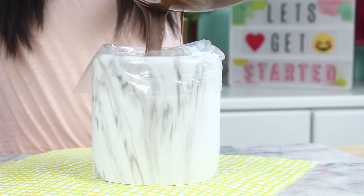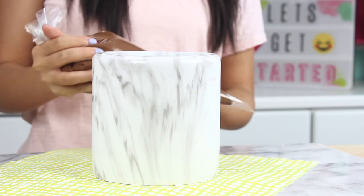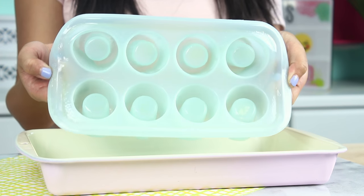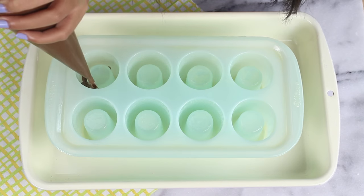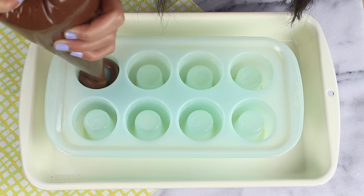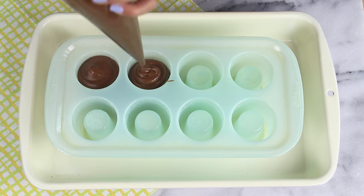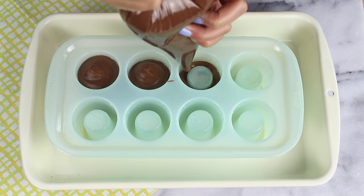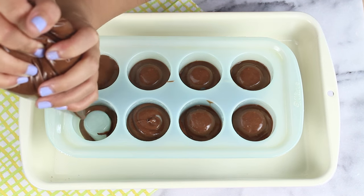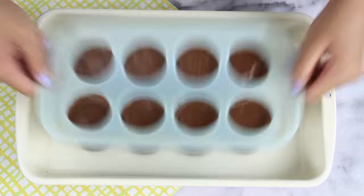At this point we're going to transfer this into a pastry bag — this makes it a lot easier to fill our molds, but you can use a Ziploc bag too. Now we're going to grab our cup mold; I got mine from Michaels and I'll leave a link in the description. You want to grease it really, really well — spray down the whole thing, leave no spot untouched. Fill it up almost all the way and make sure you cover the top edge. Then tap down your brownie mold to get out any air bubbles.